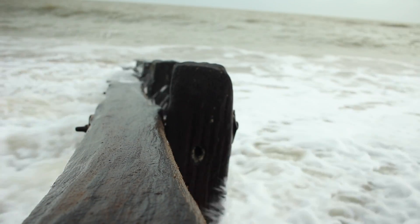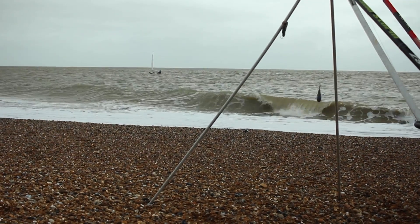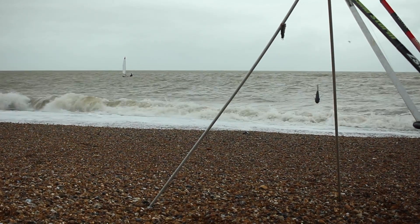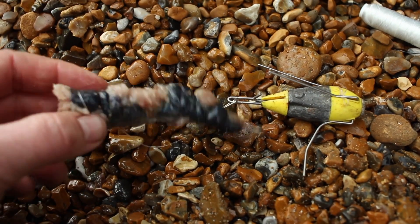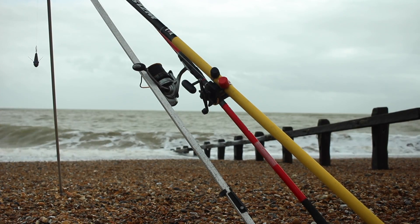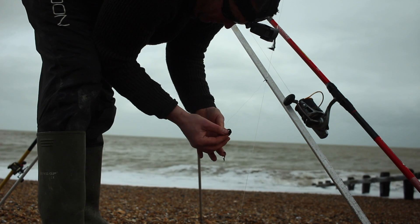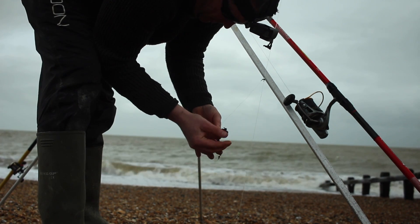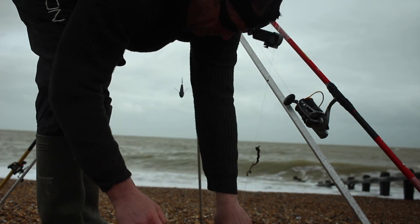No bites so far. You're at a bit of a disadvantage not fishing in the night time — the rays like feeding during night. So far, no takes, and at this point I kind of gave up a little bit. Just put the lug on just to see what else was out there. The only problem with fishing for one particular species is there might be some good fish out there, so just putting these lug on.